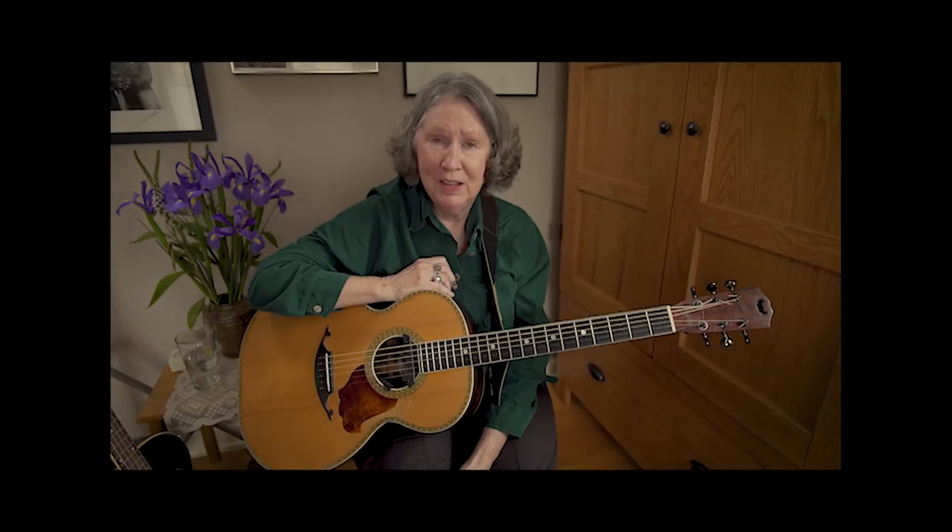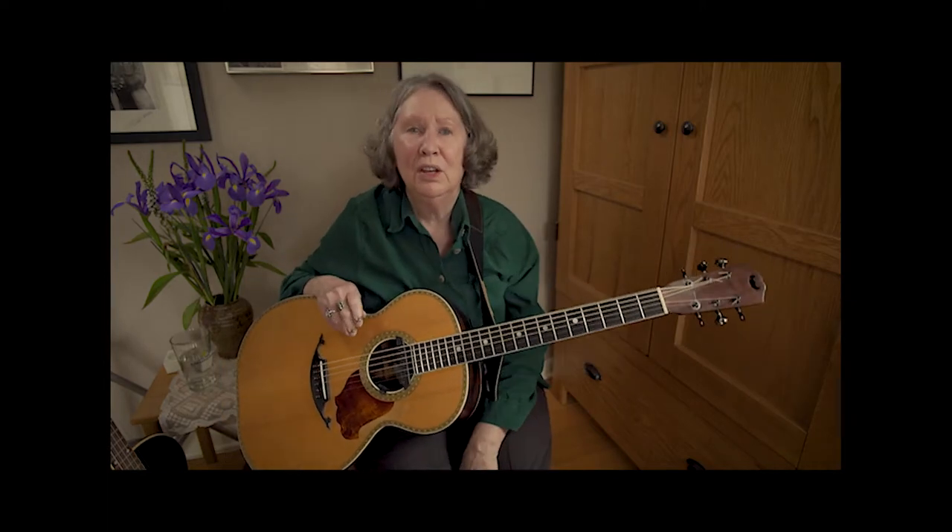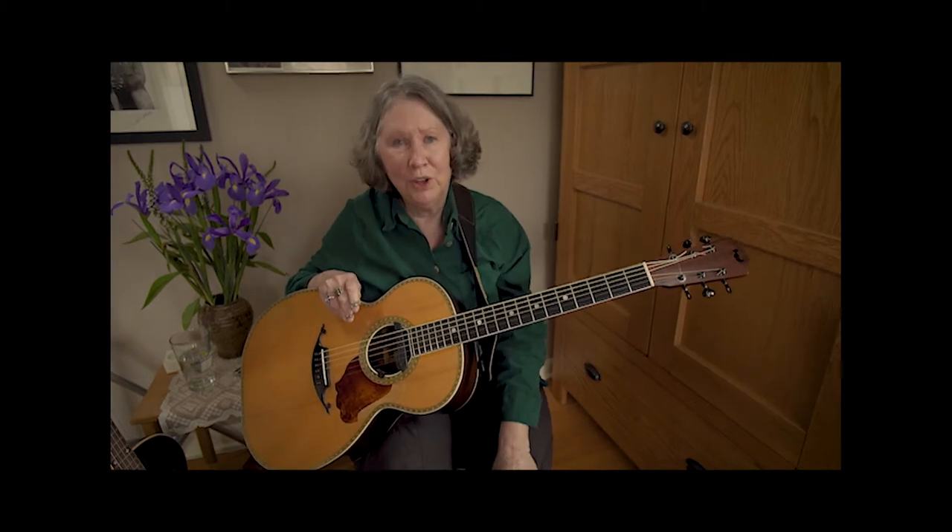Hi, I'm Mary Flower and I'm coming to you from the cozy little town of Portland, Oregon. Thanks to Acoustic Guitar for having me. I've got a little song for you in the Delta Blues style — I call this the West Delta Blues.